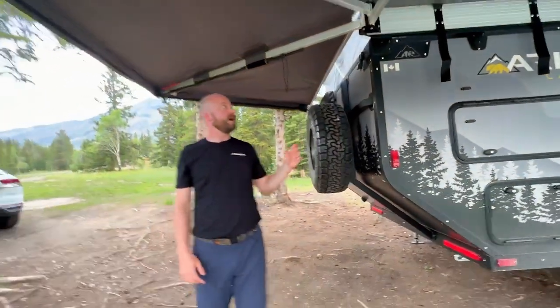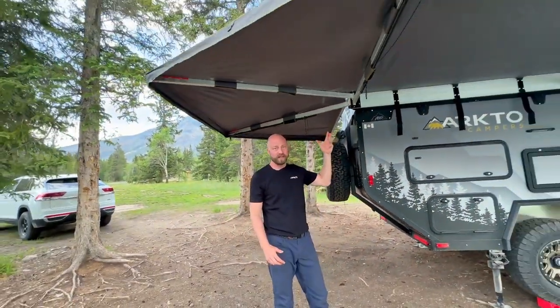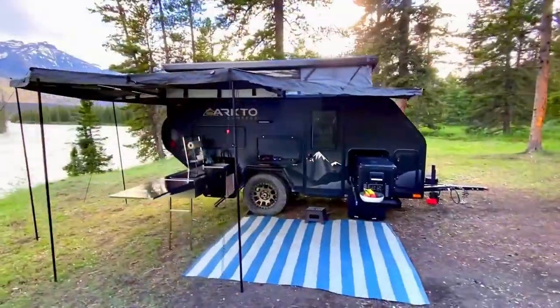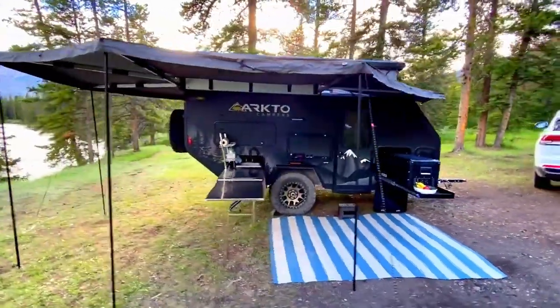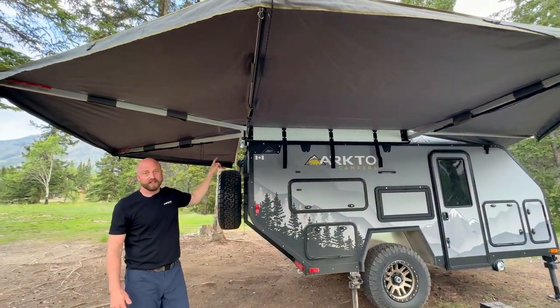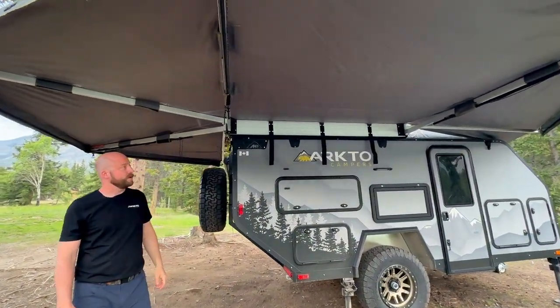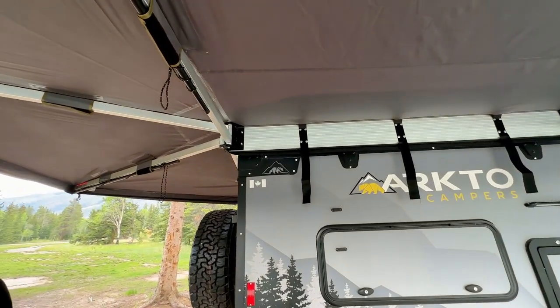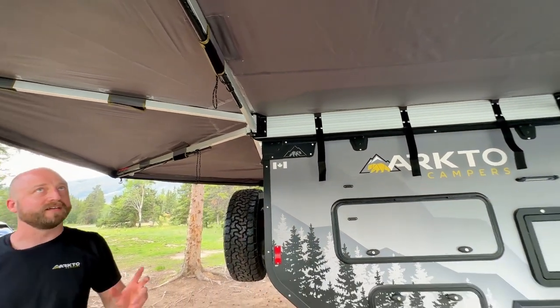While the awning will stay up like this, our recommendation — along with Overland Vehicle Systems' recommendation — is to deploy the support legs. It will stay up without them and we do have very robust bracketry mounting the awning, however winds can pick up and do a lot of damage, so it's best to just let the legs come down.